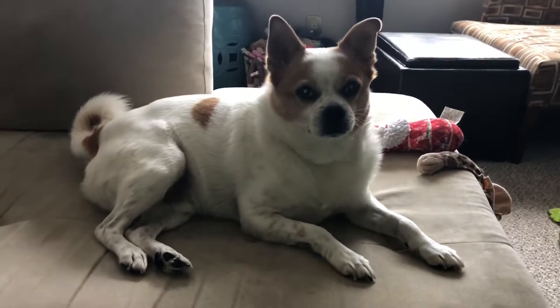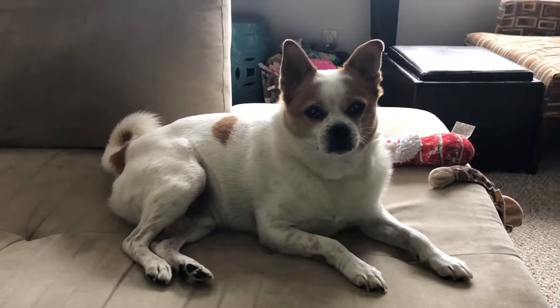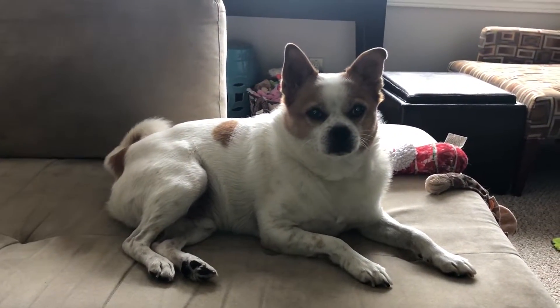Look at my dog judging me right now. I see that look in your face. His tail stopped shaking when I turned the camera.